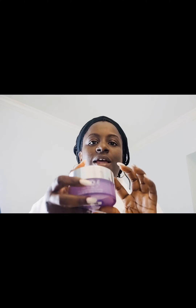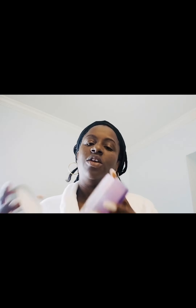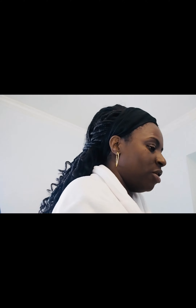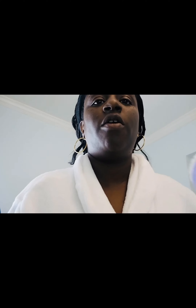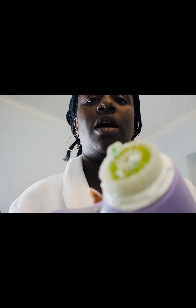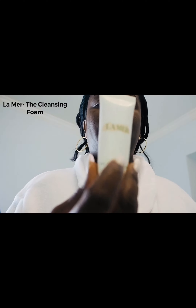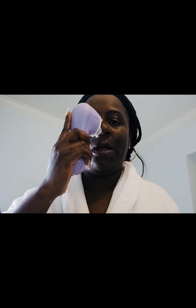If I had on makeup — which I don't today, I didn't wear makeup — I would usually use Clinique's Take the Day Off. It is a solid oil that you just pass on your face and kind of mess your makeup off. But since I don't have makeup on, we're going to jump right into the Clarisonic. I just wet it and put a little bit of cleansing foam on it — I'm using the La Mer cleansing foam — and then I turn it on. It's really messy.